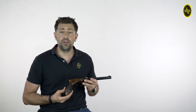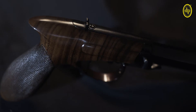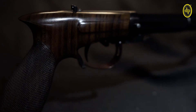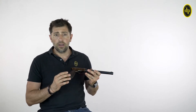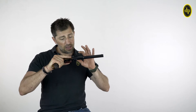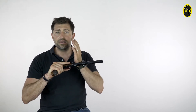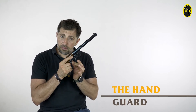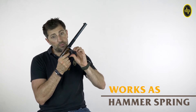It is therefore usable in the competitions of the MLSC organization. The ergonomic grip is made of walnut and is checkered on the entire surface. The barrel is locked on the frame by means of a conical pin that slides transversally to the two elements. The hand guard, finely shaped, works on the hammer spring.